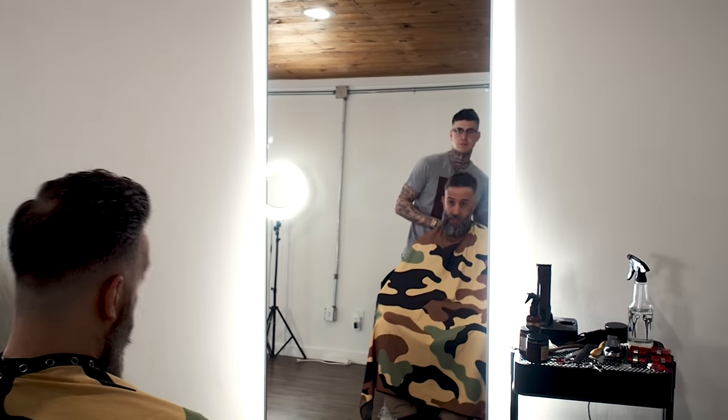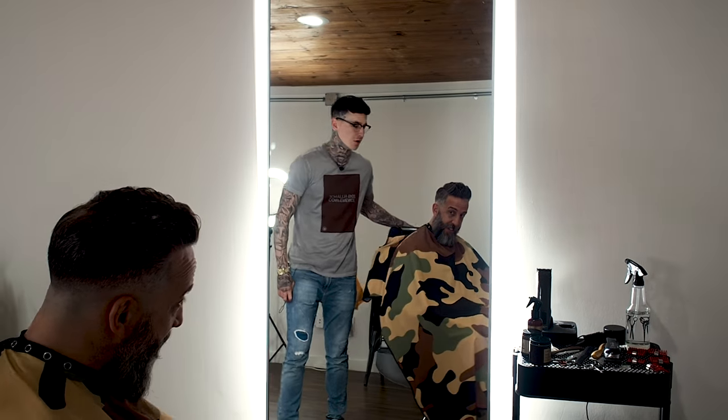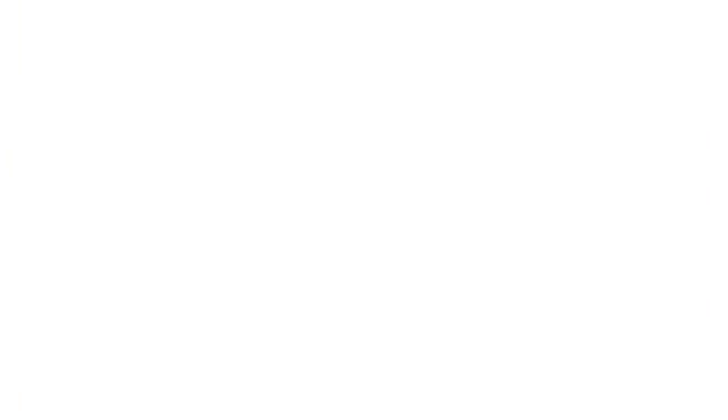How we looking, brother? That's cool, man. Right on. I love it — classic. It's a classic. Okay, Mark, so you just had the haircut. Let's do the beard.